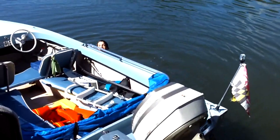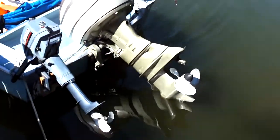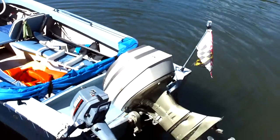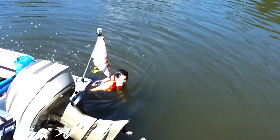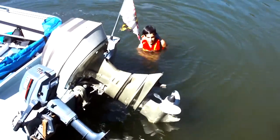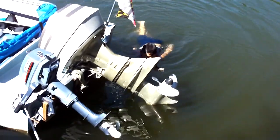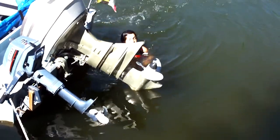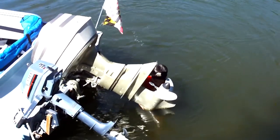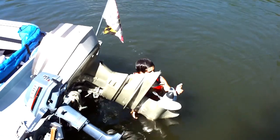We gotta get some water ski action on this, some footage. We'll do that. I didn't have my camera. 100 horsepower.